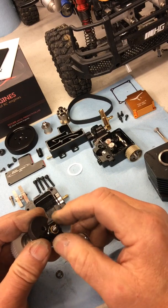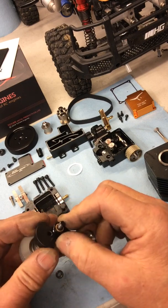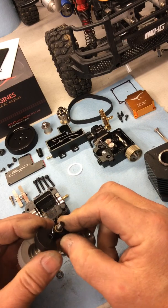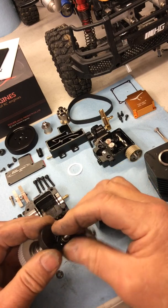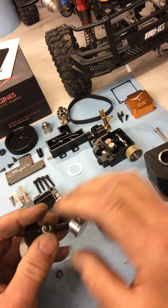My six-wheeler truck has been running fine. I've got so much power on it now, it's easy to tune, and it runs fantastic.